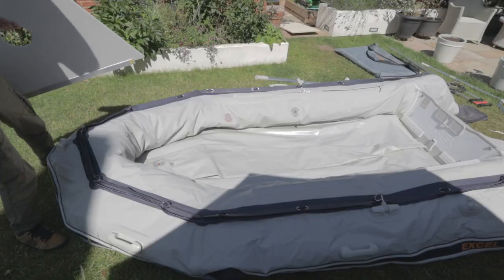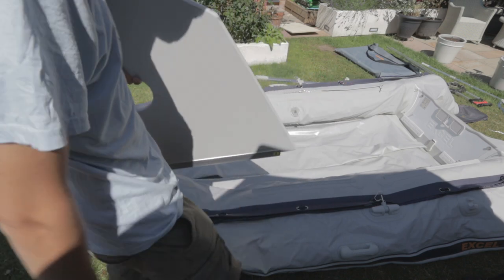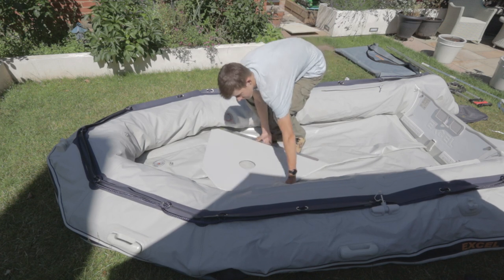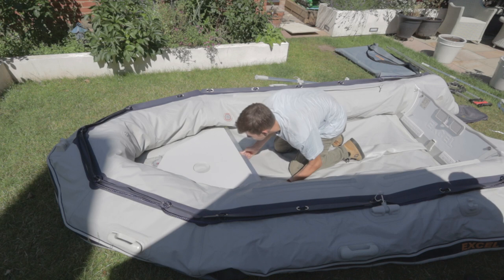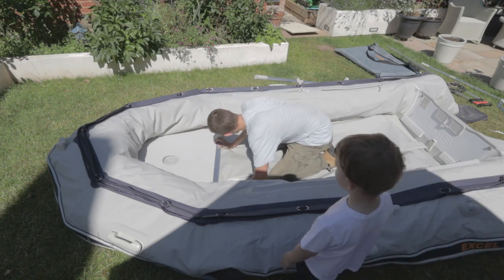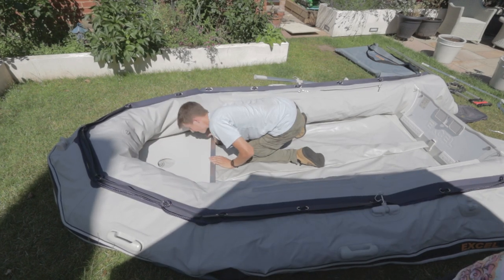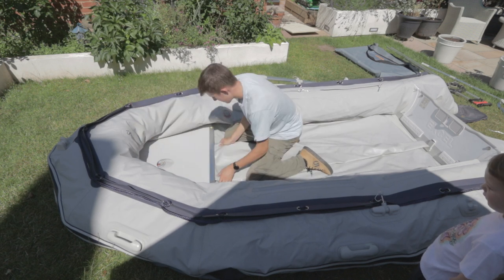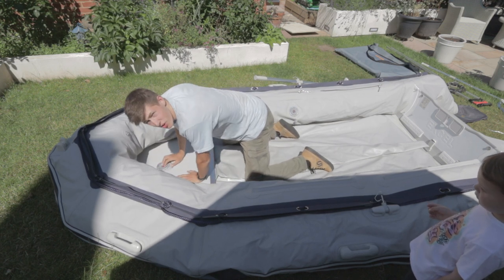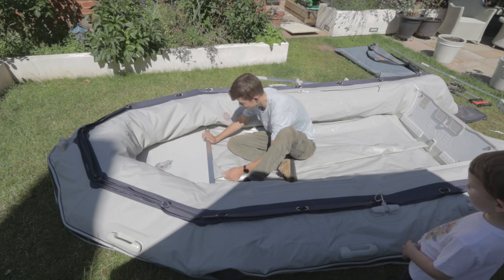Get that in now. The grippy side goes up and the stickers will be pointing up as well. You want to make sure you push it in enough and check that the corners of the board are in the corners of the boat, then shimmy it back until it roughly lines up with the hole.